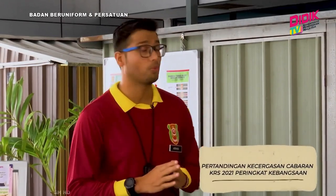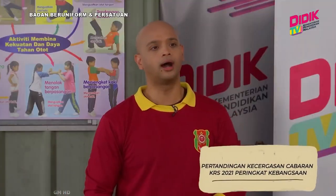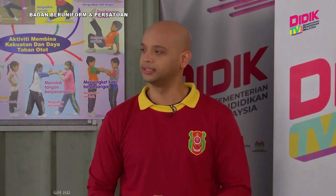Baik, video yang kita tengok tadi adalah mengenai pertandingan kecegasan yang kita laksanakan pada tahun 2021 peringkat kebangsaan. Untuk pengetahuan Sean dan semua penonton, video itu merupakan salah seorang Kadet Remaja Sekolah daripada pasukan Kuala Lumpur yang telah memenangi peringkat kebangsaan baru-baru ini. Jadi apa yang cuba Cikgu tunjukkan dalam video tersebut?